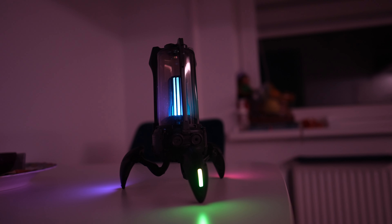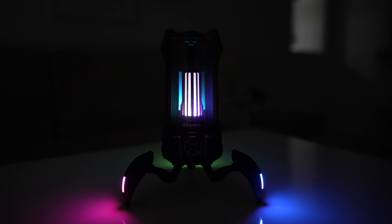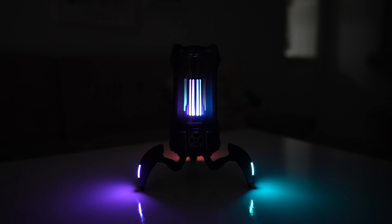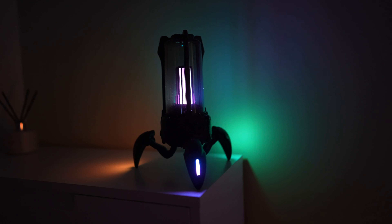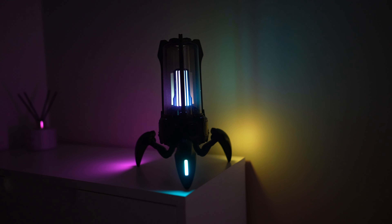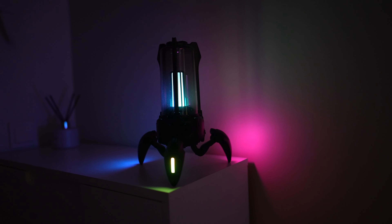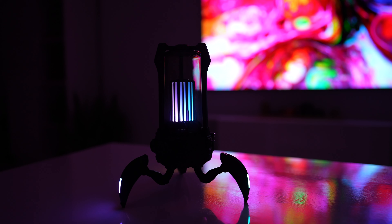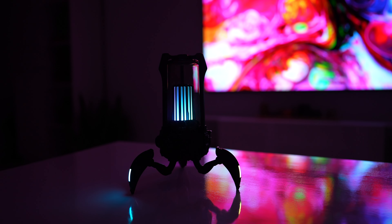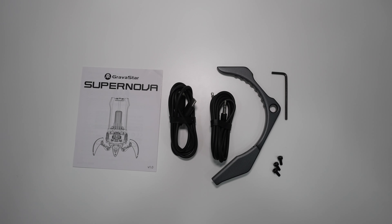Check out the audio samples at the end of this video. I found Bluetooth 5.3 to be reliable as I had no connectivity issues, and the range is 20 meters in the open field. The Supernova also supports true wireless stereo, meaning you can connect two speakers together for stereo sound. As for battery, the speaker lasts up to 7 hours at about 60% volume, and you can recharge it with the supplied USB Type-C cable.